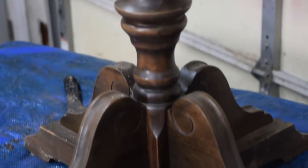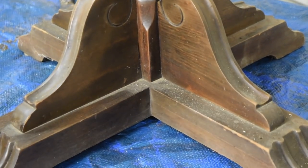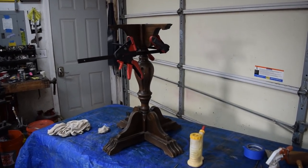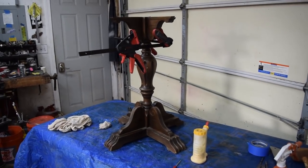Down at the bottom, we've run that dowel through there and we're going to have to drill and re-bolt that bottom down. I think we're just going to let this part of the project be for the rest of the day, let the glue set up, and then we'll come over and start on the top.